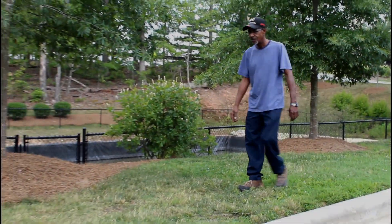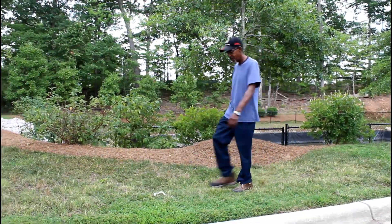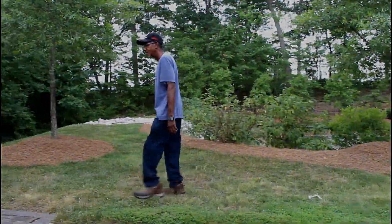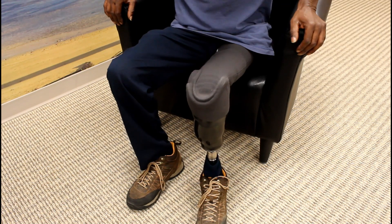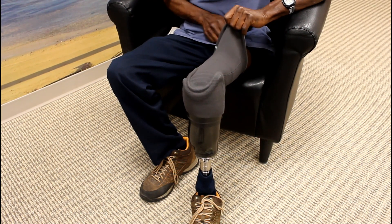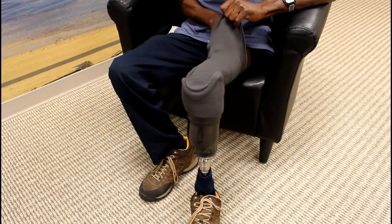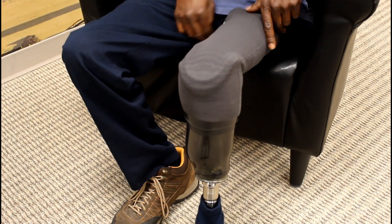We have discussed the importance of an airtight system so that suction can be maintained. The easiest way to check that the system is working properly is to don your socket and walk around for a few minutes. When you sit down, you will notice that the suspension sleeve is snugly molded around your knee and socket. This is a sign air has been pulled from the system and suction is occurring.